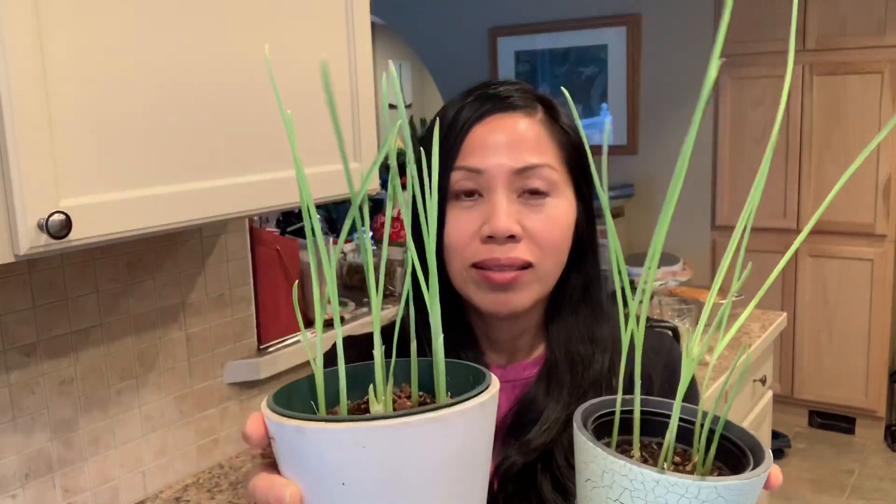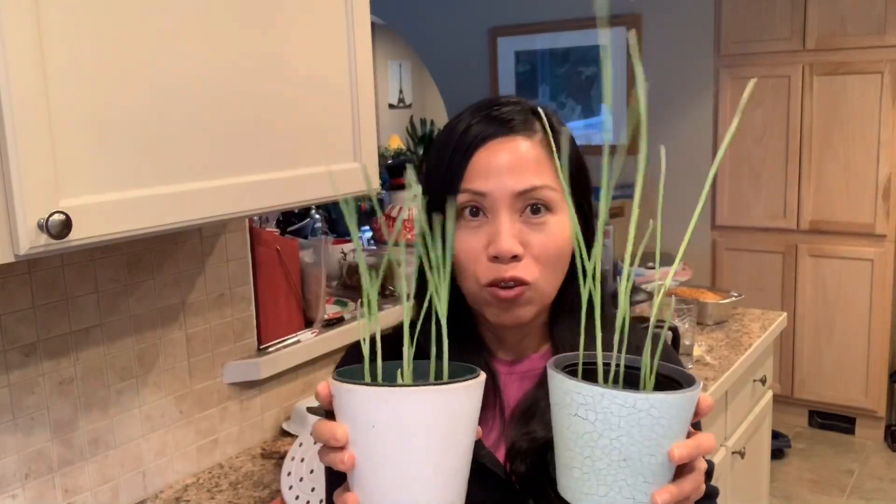There's a difference in growth between these two because I experimented again with worm castings. This pot is grown in some worm castings in coconut coir — they're about four and a half weeks old since I planted the cloves. And these ones are only grown in coconut coir. Look at that — isn't that amazing? Huge difference.